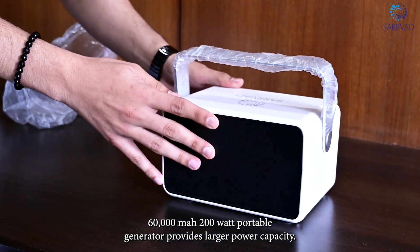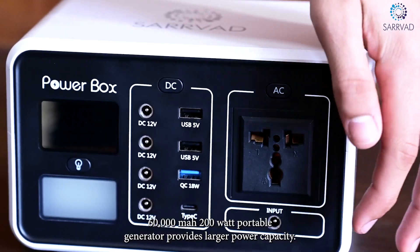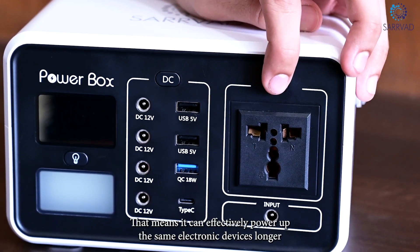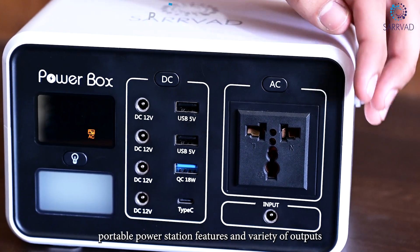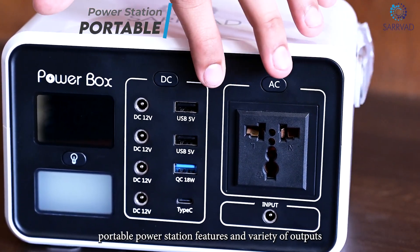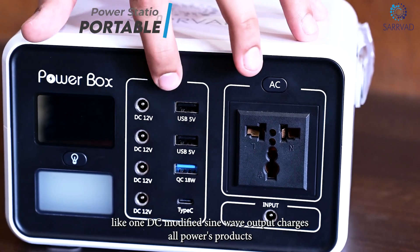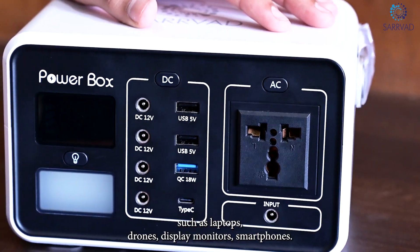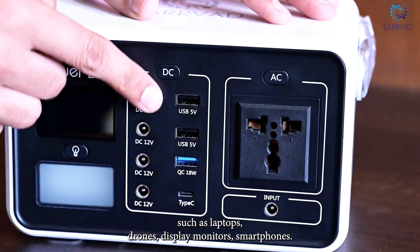The 60,000mAh 200W portable generator provides larger power capacity, meaning it can effectively power the same electronic devices for longer. The portable power station features a variety of outputs, including 1 AC modified sine wave output that charges or powers products such as laptops, drones, display monitors, and smartphones.